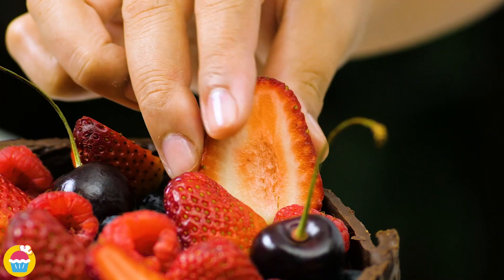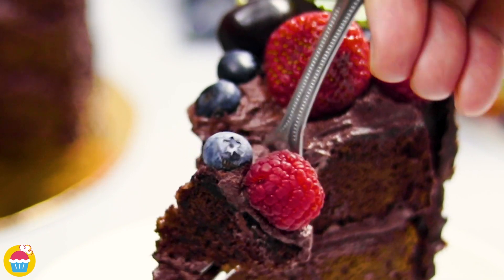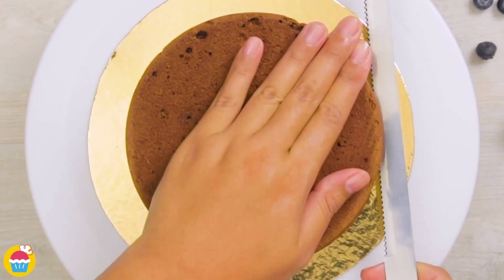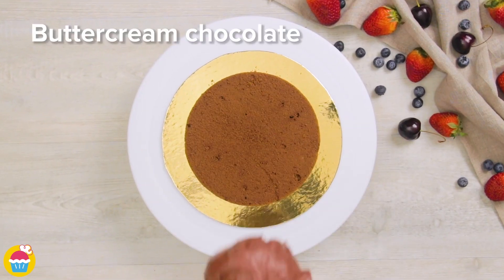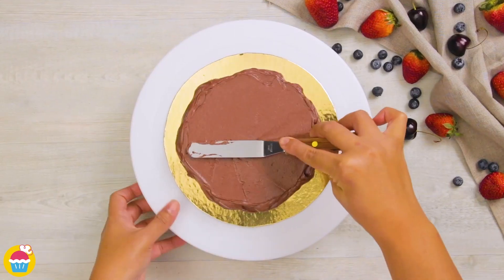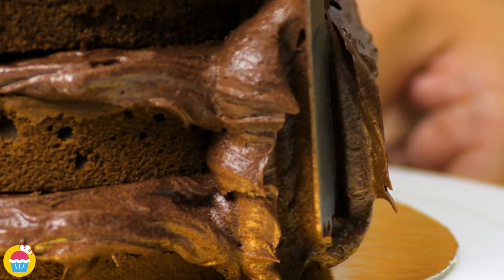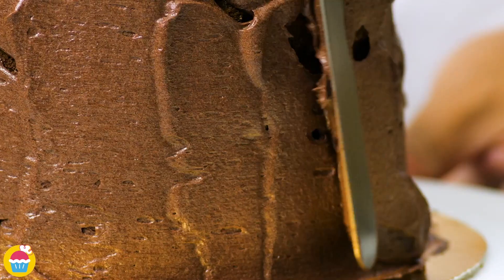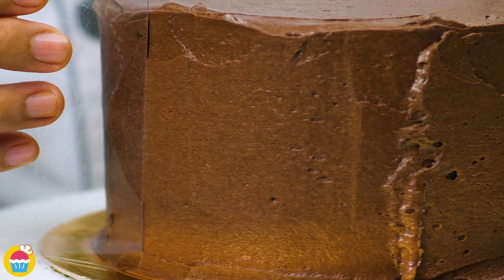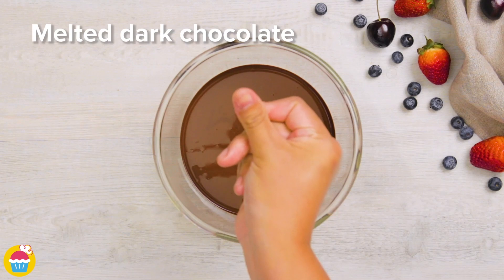I absolutely love this cake — it's just bursting with colour and absolutely delicious. All you need is a basic chocolate cake. You can buy it ready made from the supermarket or even pre-bake it yourself. We're going to fill it with chocolate buttercream flavoured icing, then layer it a few times and cover the entire cake with our buttercream icing. We can use a nice piece of plastic to smooth it down along the sides and on the top. Now we're going to melt some dark chocolate buttons.